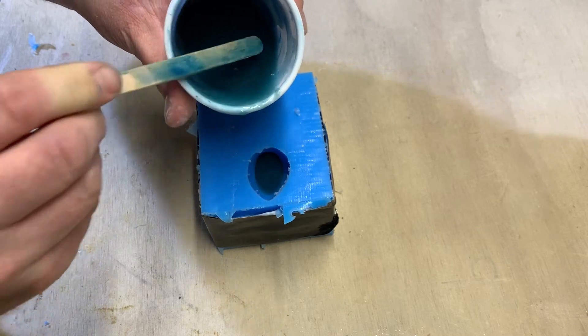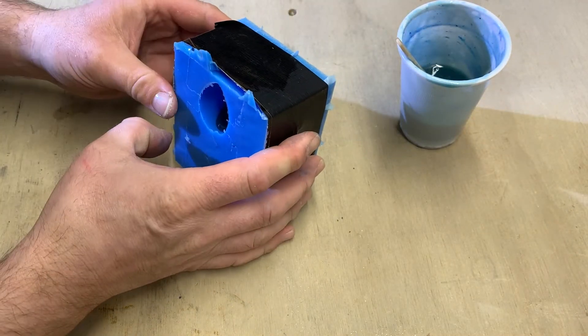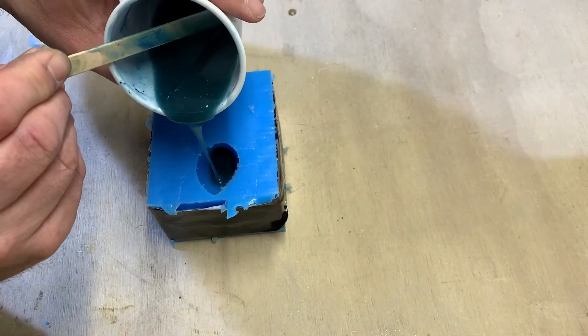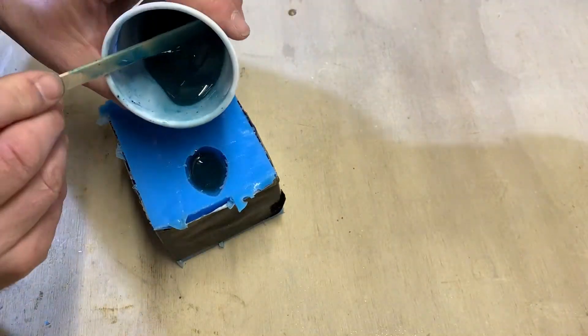However because of this shape there will be some air trapped, so I raise the mould up on one end and then tip it side to side letting the trapped air bubbles rise to the surface and escape. Then I continue to fill the mould with resin, stopping again to let any trapped air escape.